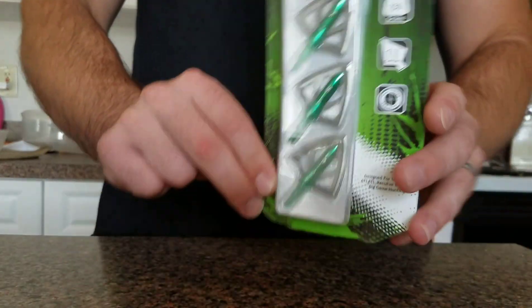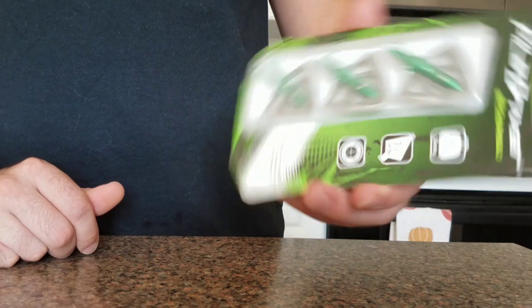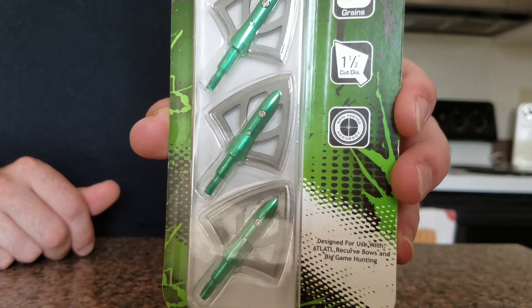Alright, so we have the Carbon Express Piledriver broadheads, two blades, 150 grain, inch and a half cutting diameter.